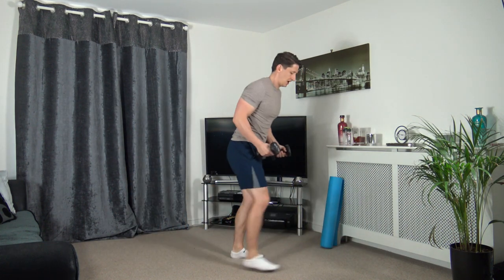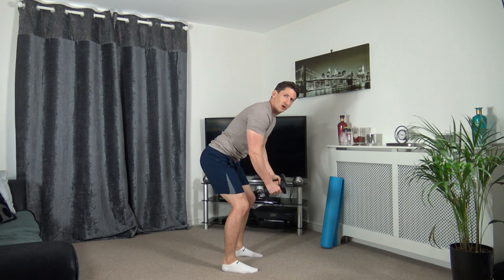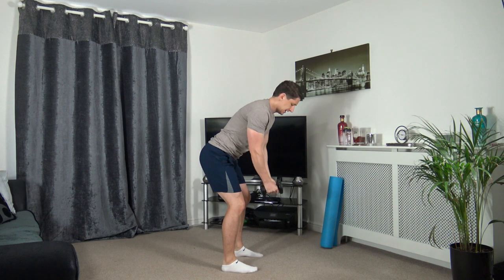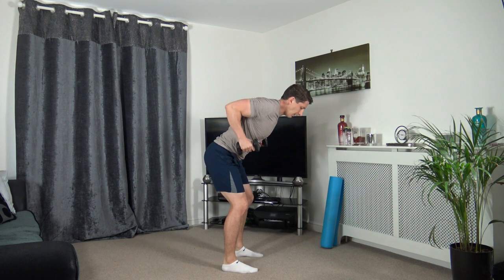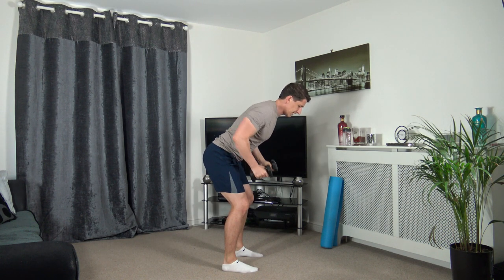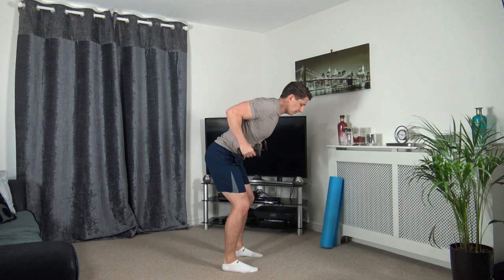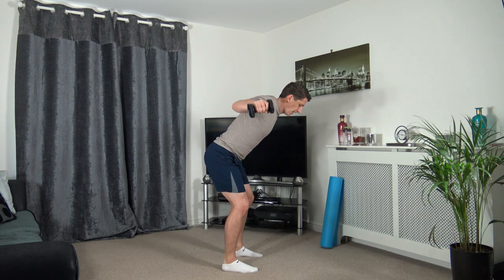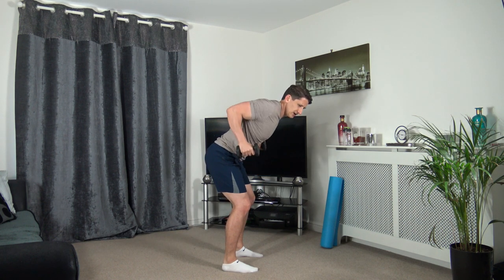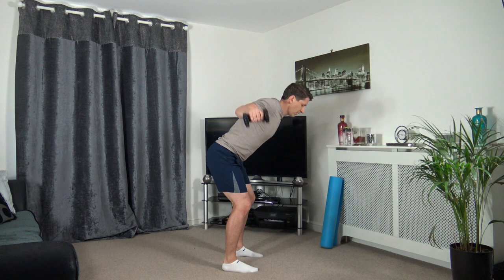Grabbing our dumbbells. We're going to do a bent over row - that position there, coming back down - then a reverse fly. Three, two, one. Up we come, down, reverse fly. Keep the head facing down, keep a nice strong core. Taking our time for the exercise.